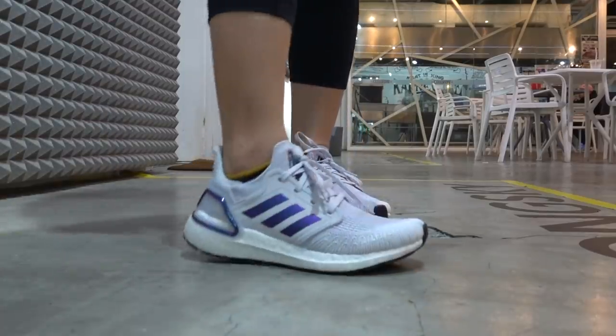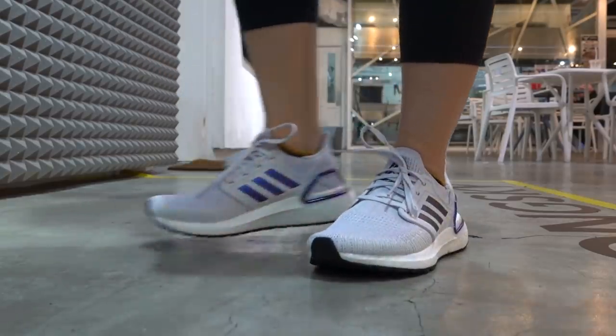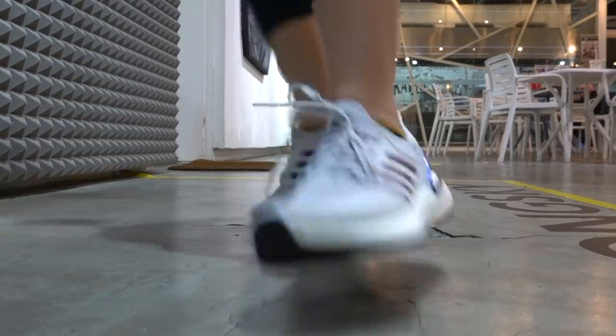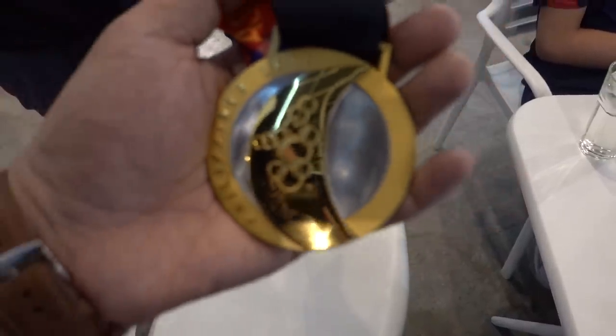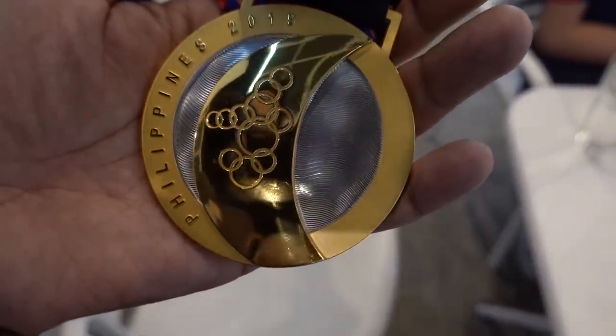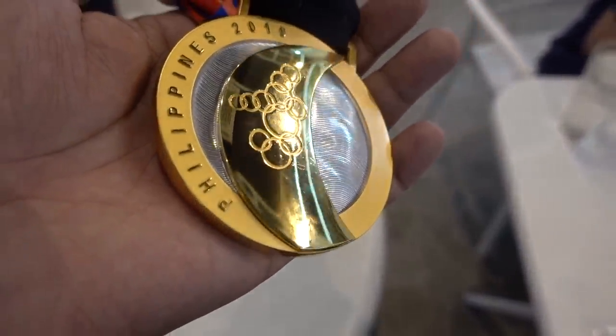The other sneaker just shows the Adidas logo, so the tongue is the main area with ISS branding. I asked my wife after she broke it in — she wore them when we dropped by Secret Fresh. Quick story: we met the SEA Games gold medalists for Mobile Legends, Team Sibol, who were there to meet DJ Big Boy Cheng. All of them were wearing either the Yeezy 700 OG Wave Runner or the Pharrell Williams NMD. My wife said she found it very comfortable and actually prefers it over her Ultra Boost 4.0 and Ultra Boost 19.